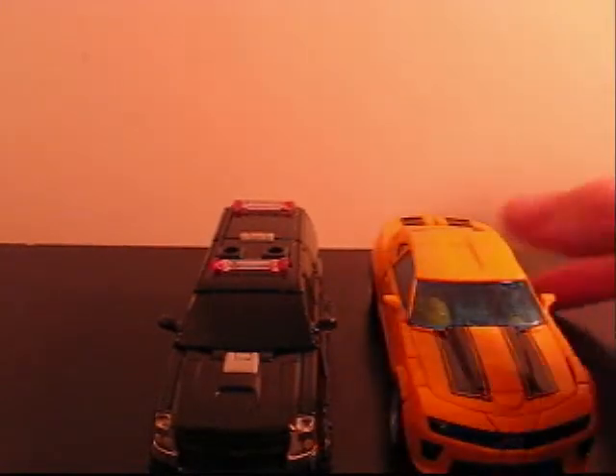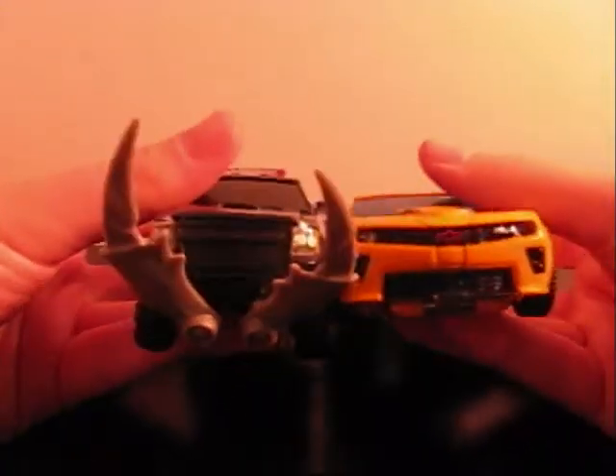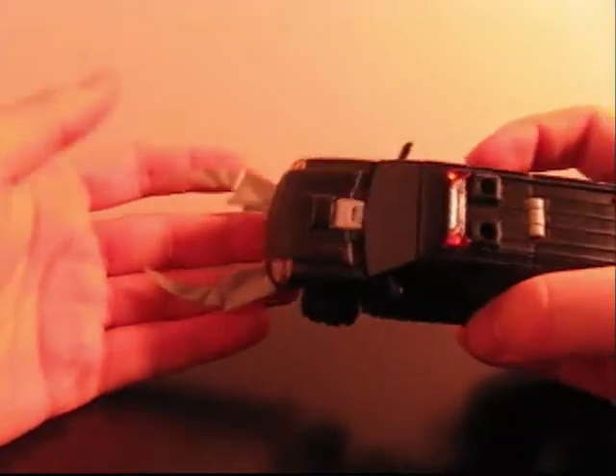Let me show you how small he is when I compare him next to a typical figure. Here he is next to Bumblebee — Bumblebee is significantly bigger, longer, wider, and everything just does not fit too well. But oh well, like I said, it's a good little Decepticon cannon fodder drone pretty much.